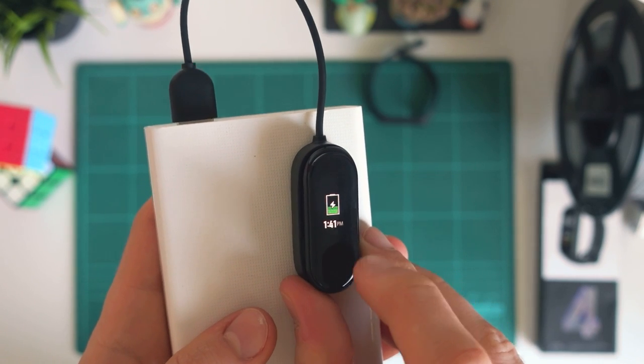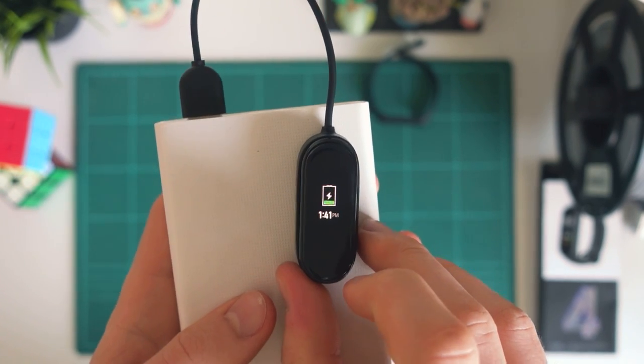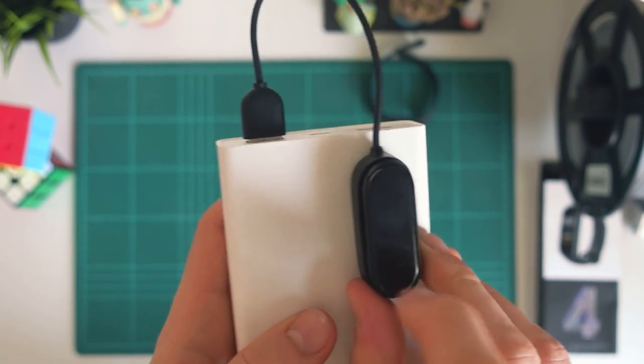If we just grab our USB plug, I'm going to plug it into my battery pack just to show you. And you can see that now our Mi Band is charging. We've got that little battery indicator as well as the time, which is pretty handy.